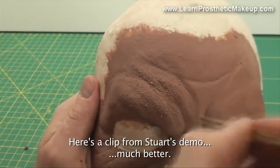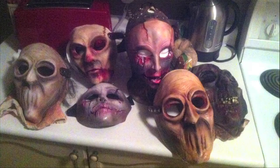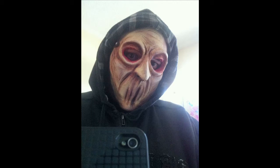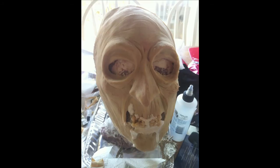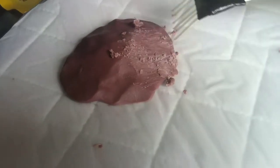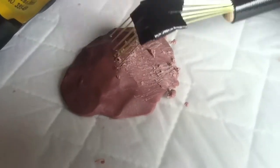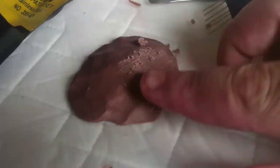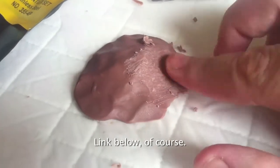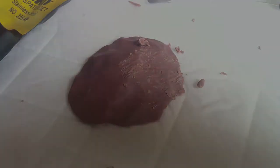Everyone should check out Stuart Bray's YouTube channel if you're into sculpture or thinking about making masks. The reason I've got this stuff is that I'm gearing up to start thinking about sculpting a new mask for 2013. I don't know when I'll start or if I'll do a tutorial, but mask sculpture — latex mask making — is one of my favorite parts of haunting, and it all starts with the sculpture. This is a technique I definitely wanted to try for smoothing out tool marks on a sculpt. Stuart Bray is a really talented effects makeup person and sculptor, so check that out. Happy Haunting!